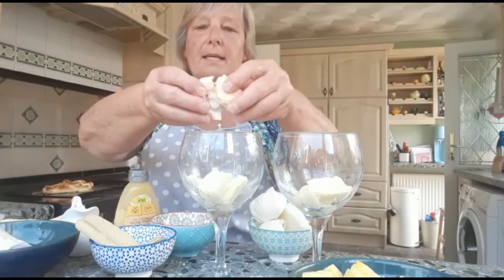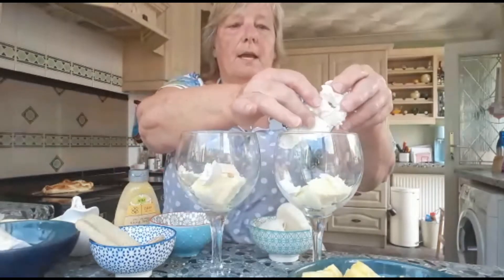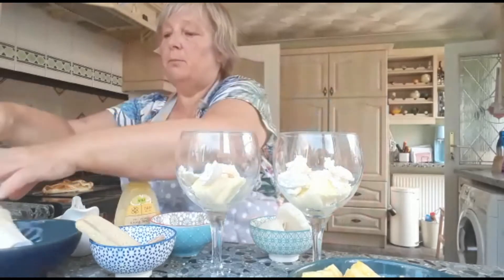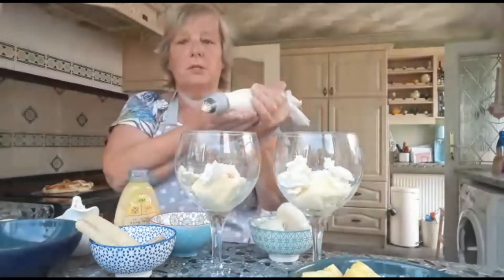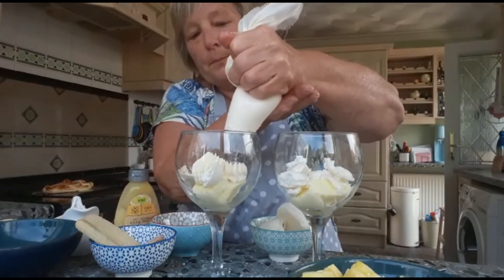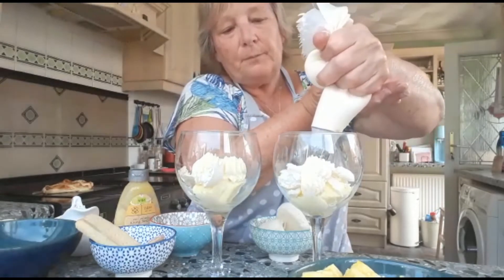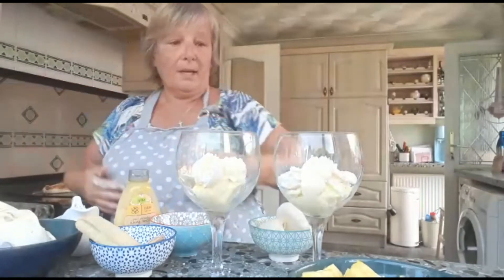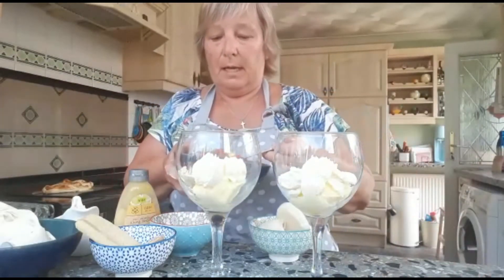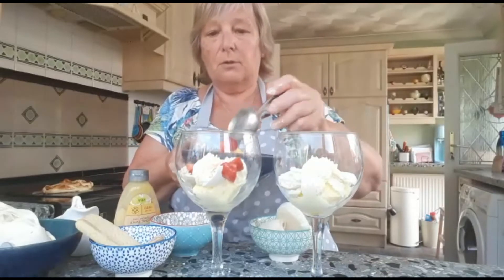I'm going to put some meringue in now — just crumble them in. These are ones I've made, but of course you can easily get shop-bought ones. Then I'm going to put a bit of whipped cream in, just a couple of little blobs. I whipped it beforehand because the machine would have made too much noise. I've also seen John McEnroe play, and of course he's a commentator for Wimbledon now. He was quite an angry player — he used to throw his racket down and I've seen that once or twice.